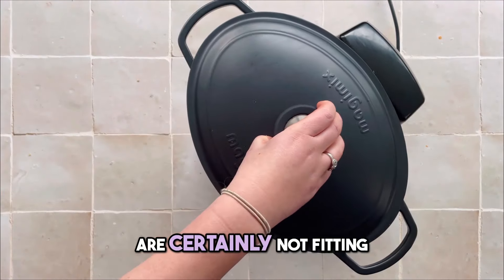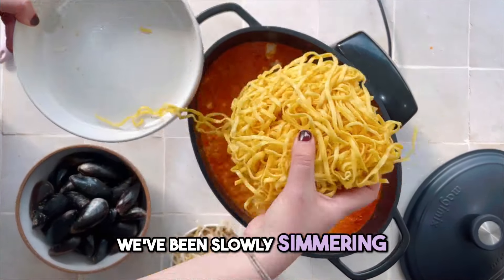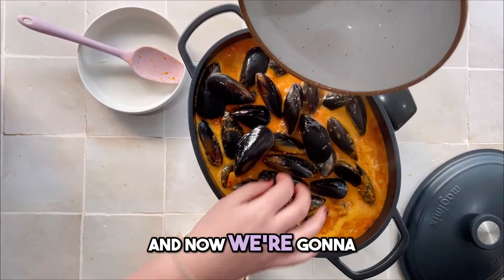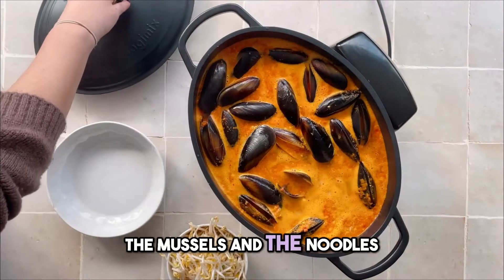This is something we are certainly not fitting in other brands of thermocookers. We've been slowly simmering at 95 degrees for 4 hours to infuse all those flavours, and now we're going to really ramp up the heat for the last 5 minutes to cook the mussels and the noodles.